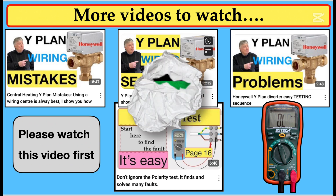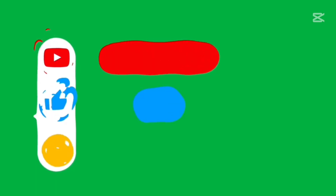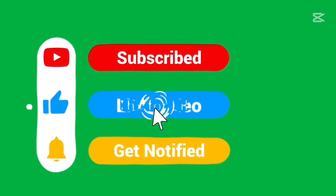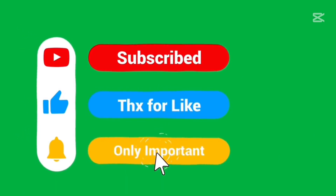Thanks for watching the video. If you have any comments, please leave them below. I always answer everybody — like and subscribe to our channel for more videos. Take care.